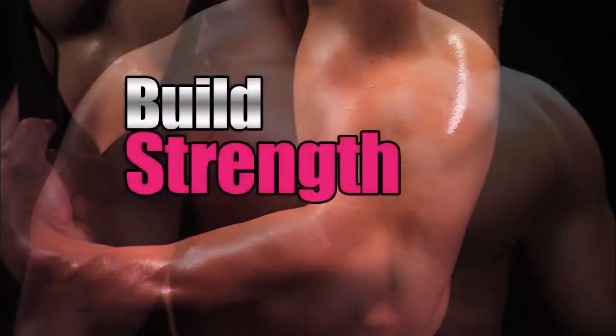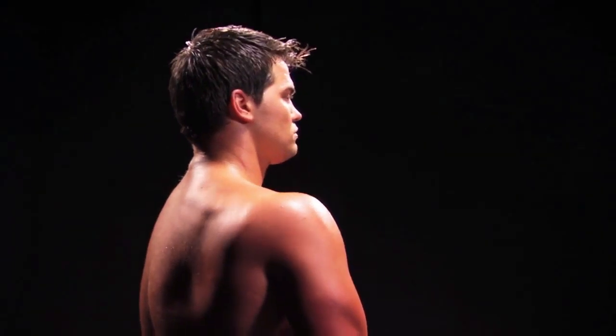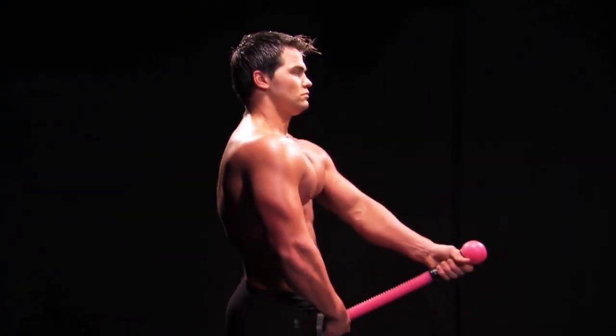You will build strength, you will get ripped, with the most groundbreaking workout tool on the planet, the Tug Toner.